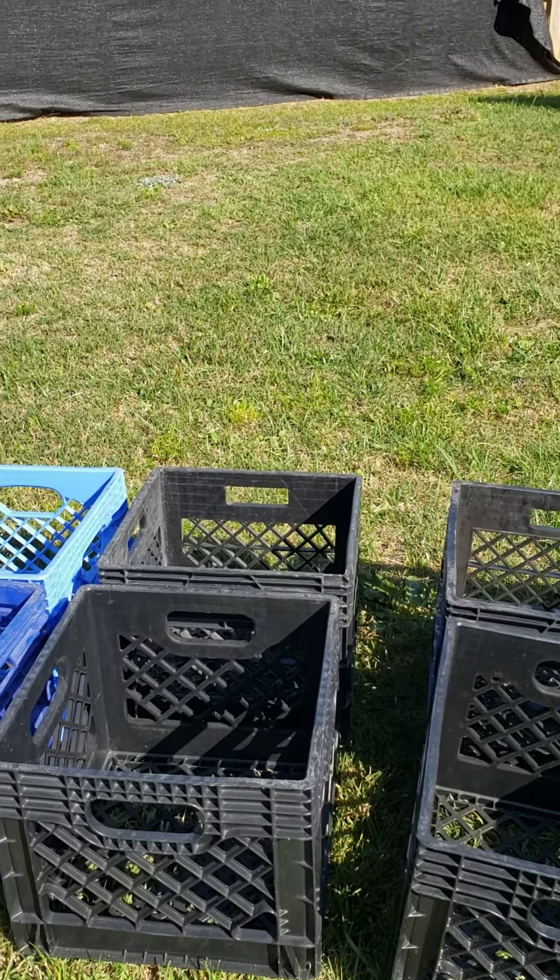I also have some recycled milk or soda crates here. My goal is to use this gardening material to put on the bottom before putting some soil in, so I can transplant some of those plants into them and give them some room and time to grow. And then after that I'll see what I can do.